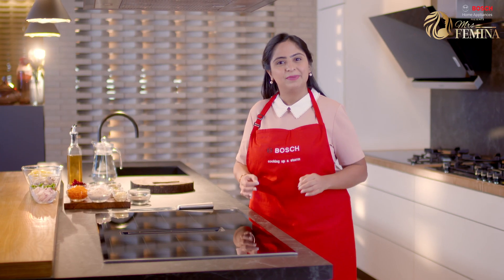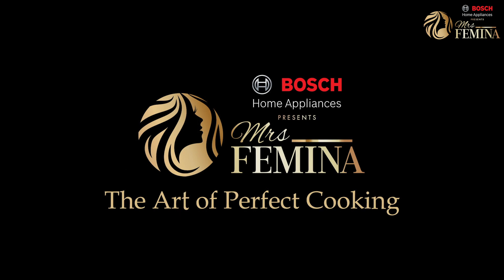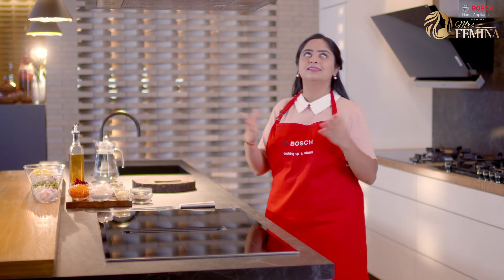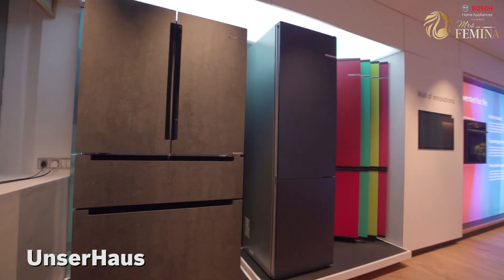Hello and welcome to the last episode of the challenge week for Mrs. Femina Online Hunt presented by Bosch Home Appliances. Today is my last cook at this stunning Unstra house. Their luxe appliances have revolutionized my cooking experience, so I wanted to end on a high note.